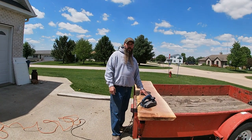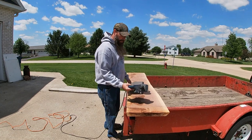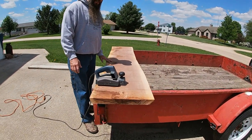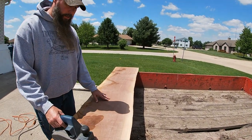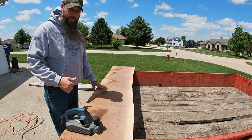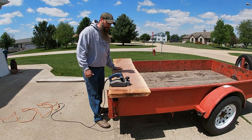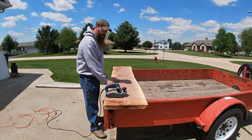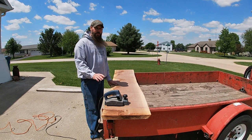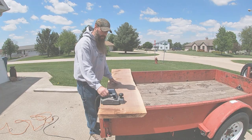Alright everybody, I got the bar top outside here. I got it on the trailer, I got the trailer leveled up. I'm going to take my hand planer and do the bottom side first just to see how this is going to turn out. Then I'll use a belt sander to finish it. I'll go up from coarser grit to finer grit sandpaper until I get it done. I'm just going to do the bottom a little bit so I can put a seal coat on it before I do the top.